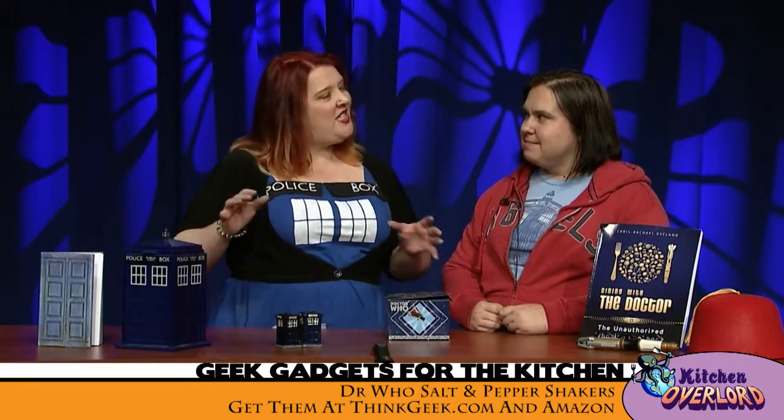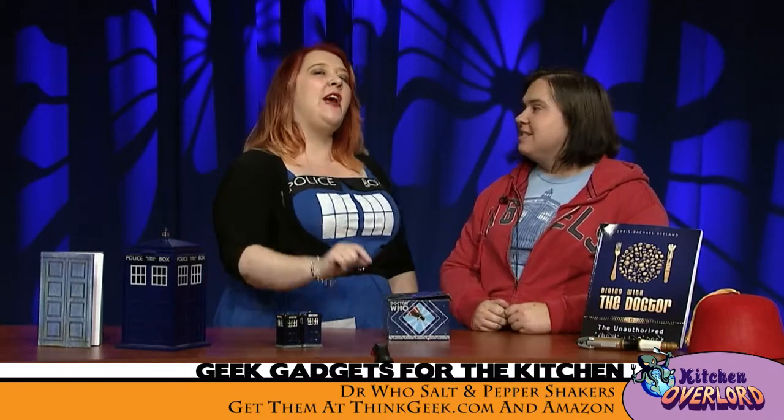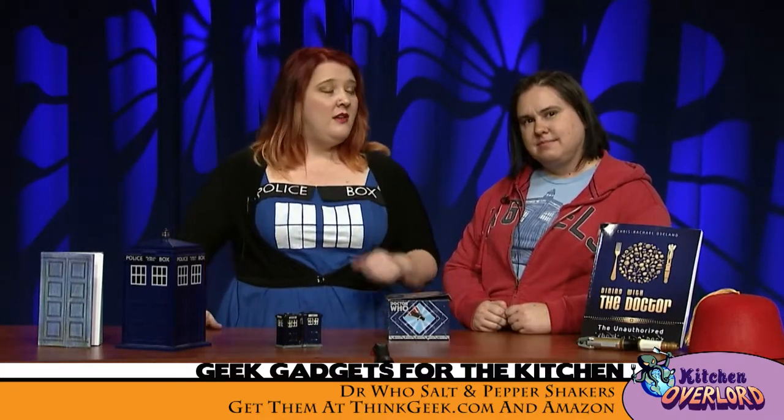Hey there, I'm Chris Rachel Loisland, your kitchen overlord. We are back with more exciting Whovian kitchen product reviews for you. And this week, we are channeling your grandma because, you know, Dr. Who's 50 years old.